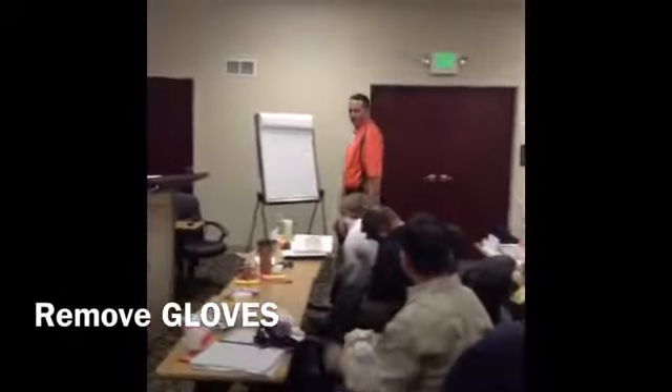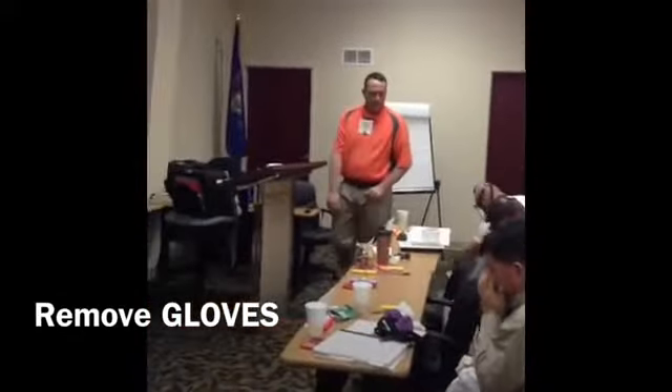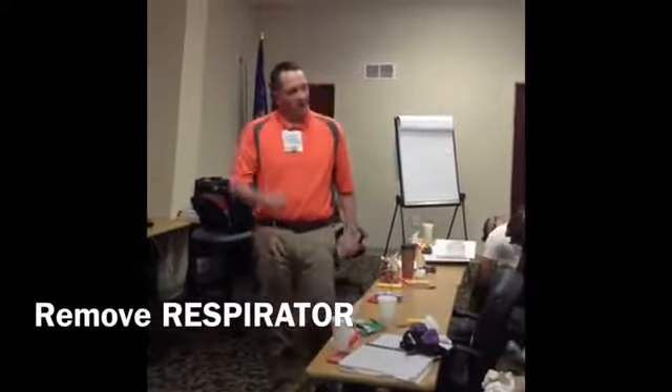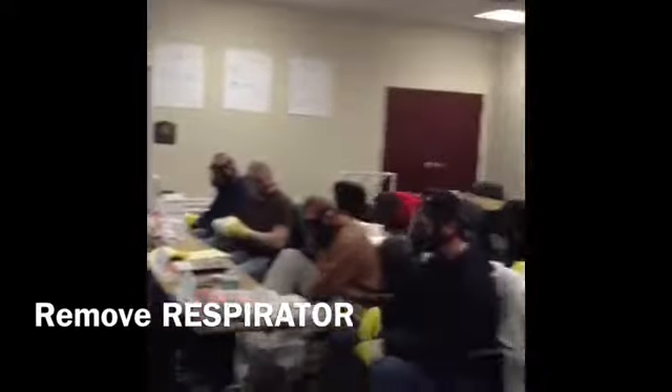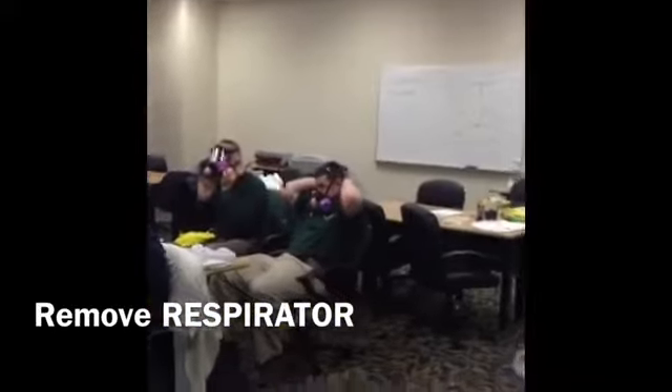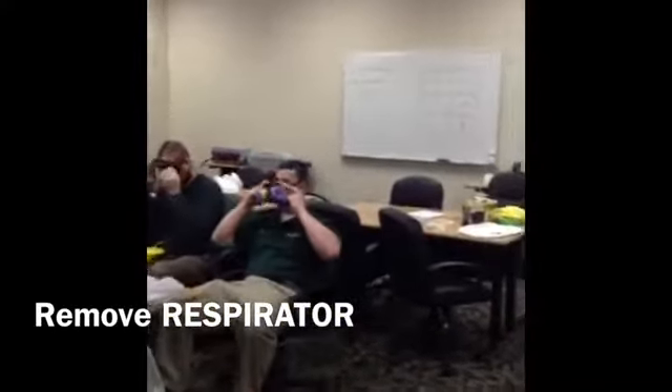Go ahead and remove your gloves. To remove your respirator, loosen all of the head straps one at a time. Pull it down, pull it down — loosen all of the head straps.